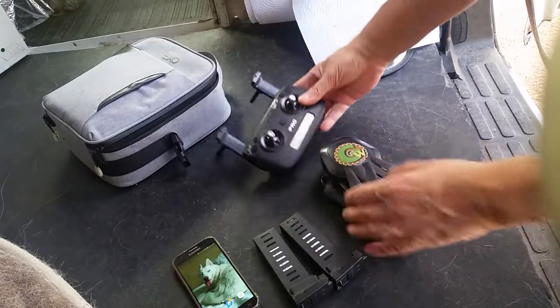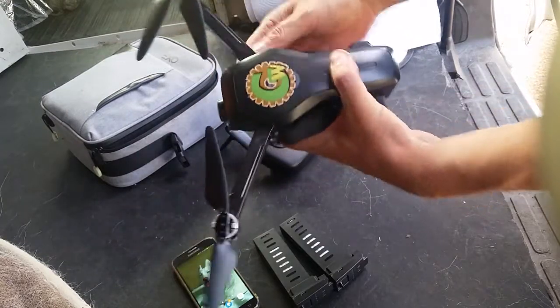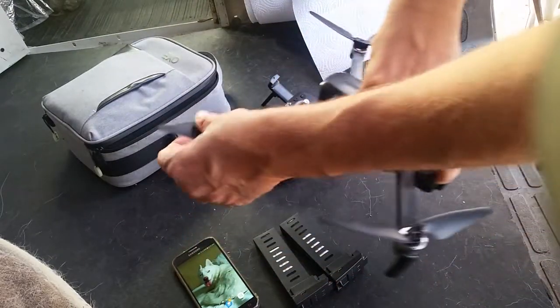The controller starts out, opens up so that it can hold the phone. The drone unfolds — the four arms come out. You want to fully open them and snap them into place.